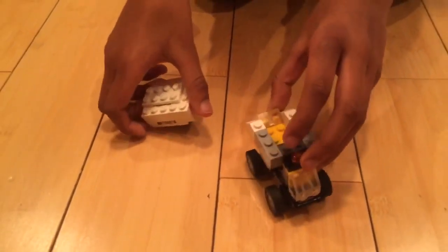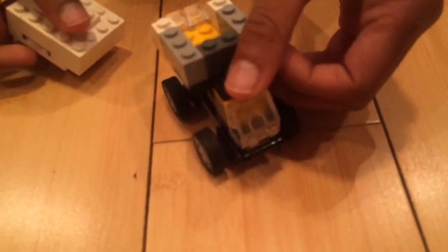That's how to build my Lego mini dump truck. Leave a like or subscribe. Thank you.